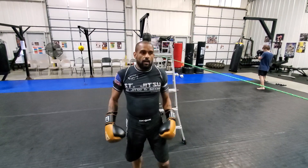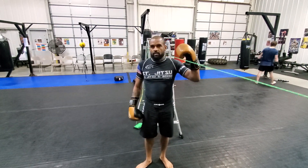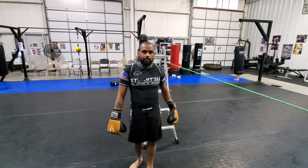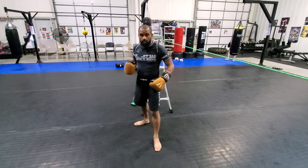Hey guys, Coach Dennis here. I'm going to show you guys some bobbing and weaving using this rope right here, this nylon braided rope. It's green so that way you can see it, so you can put it up at your house during the quarantine. I'm just here with my hands up, and I've got my feet in my orthodox boxing stance.